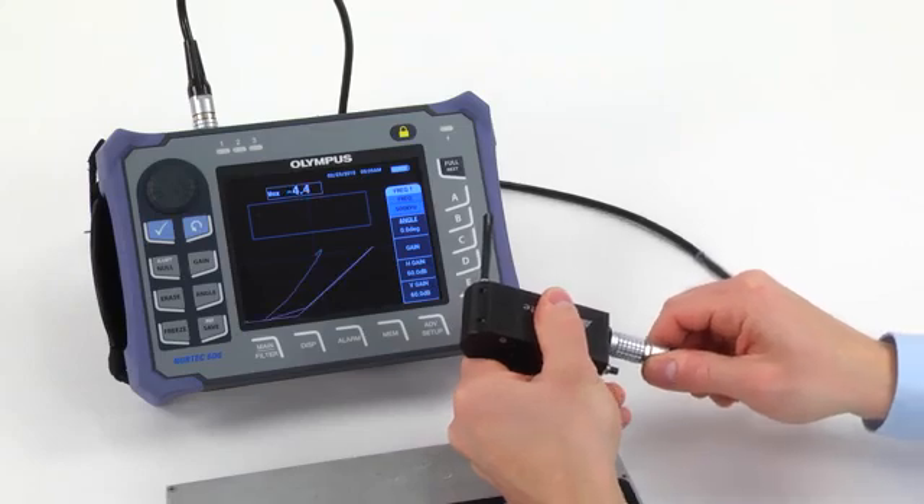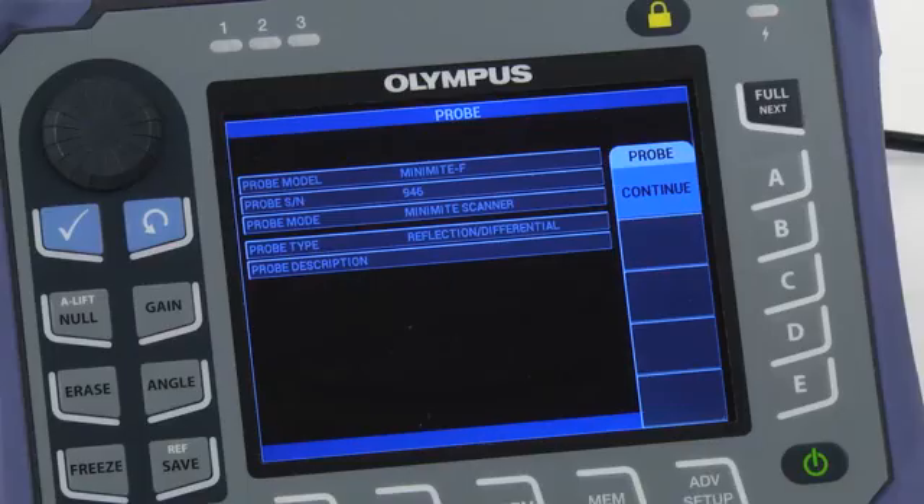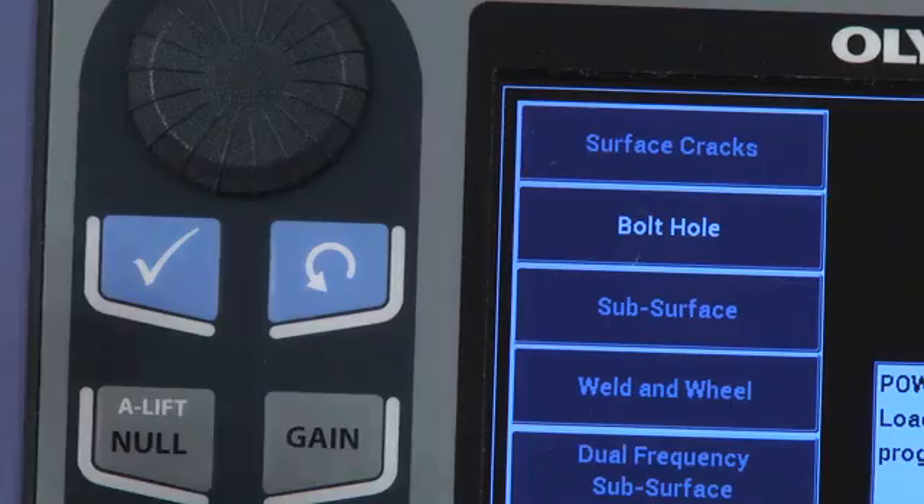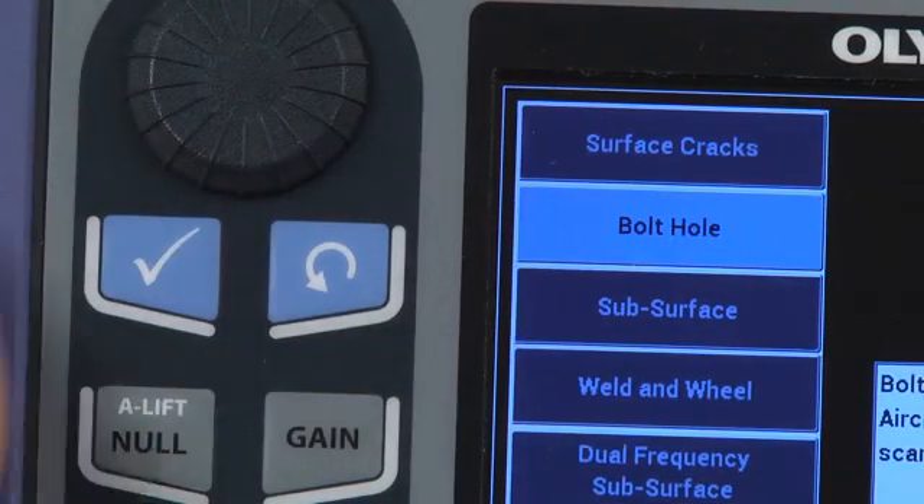When you connect the scanner to the instrument, a menu appears. Press Continue. With the latest software revision, the application selection menu should pop up automatically. Select Bolt Hole and then press Accept.